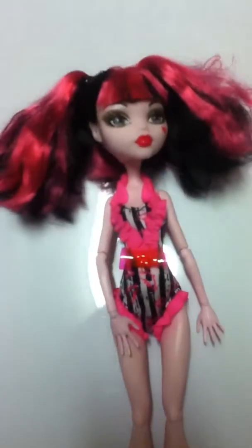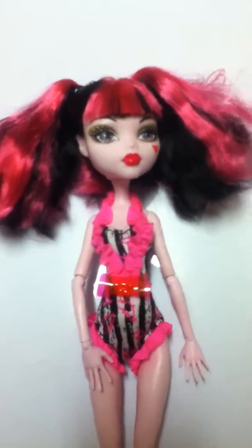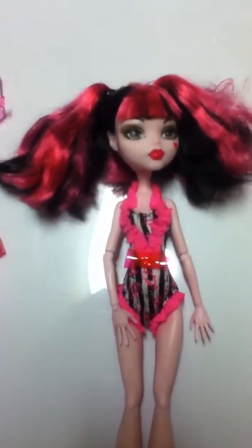That is my Basic Beach 2013 Monster High doll. Thank you for watching. Bye!